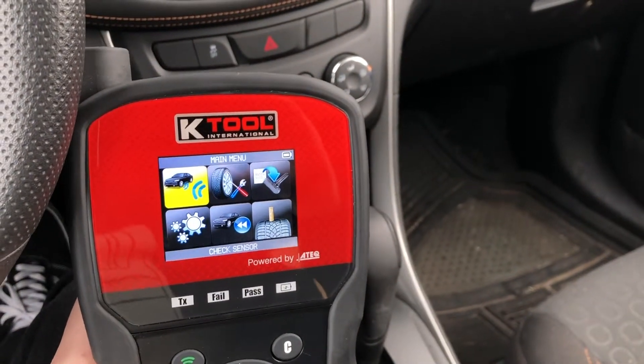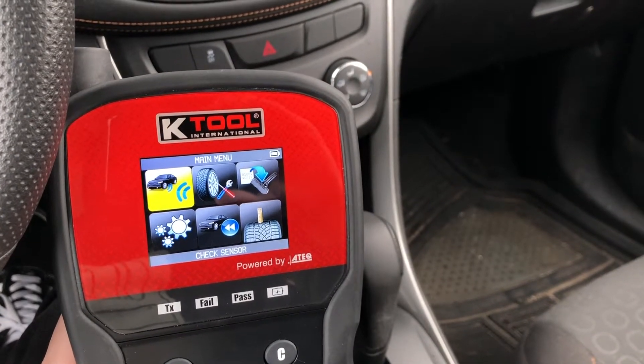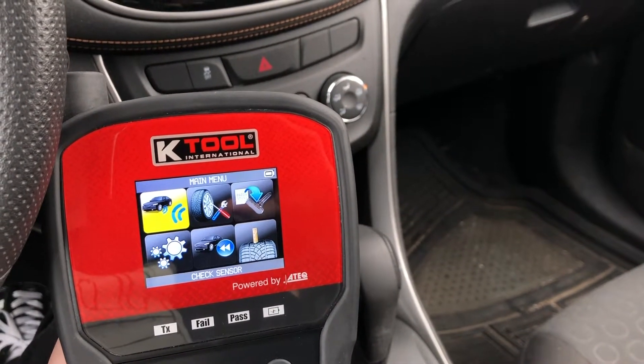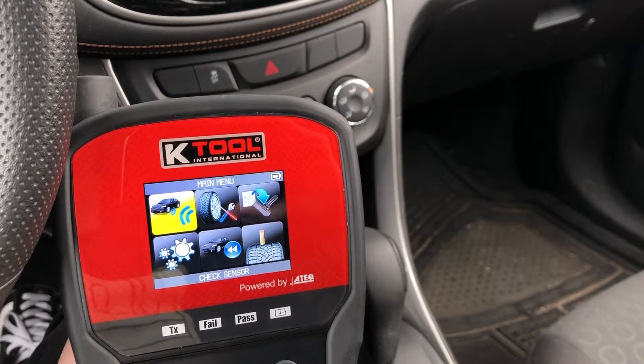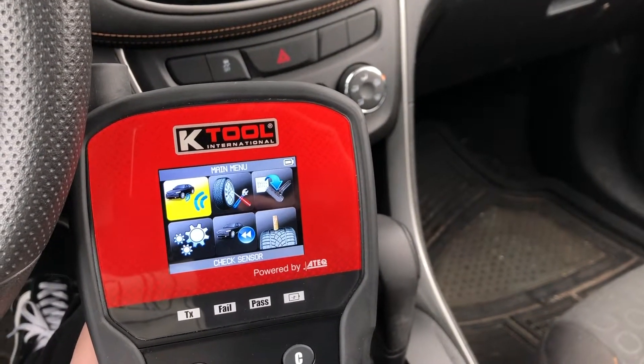Hello everyone. Today I wanted to go over a new feature of the tool, and that is the placard change feature. You would want to use this anytime you change the tires on your vehicle from the OE tires to, let's say, low pro tires which have a different PSI requirement.